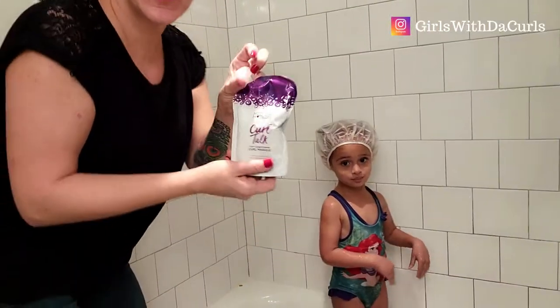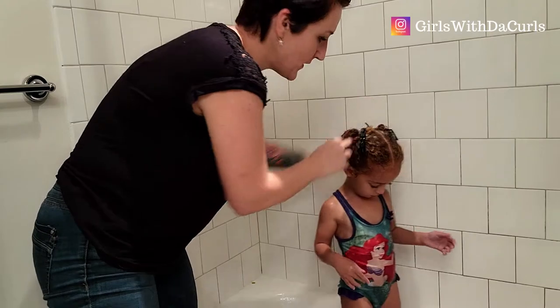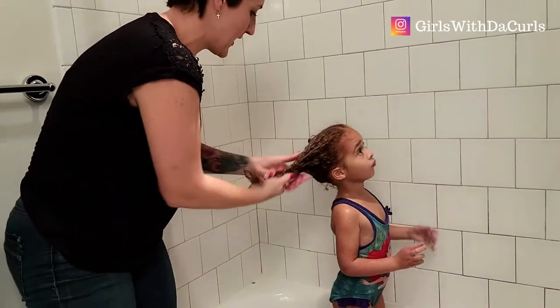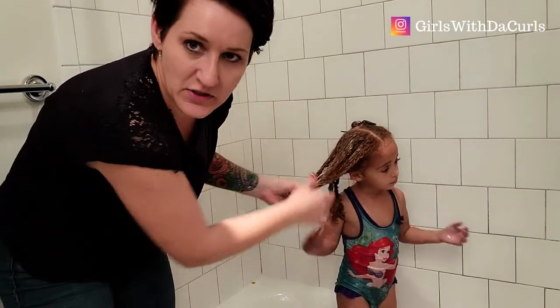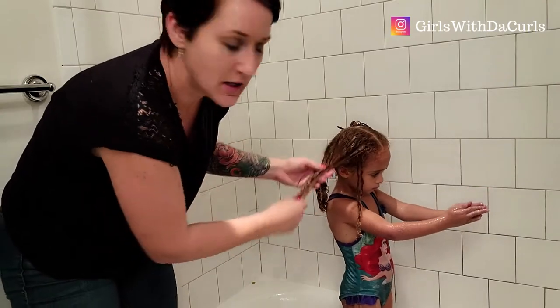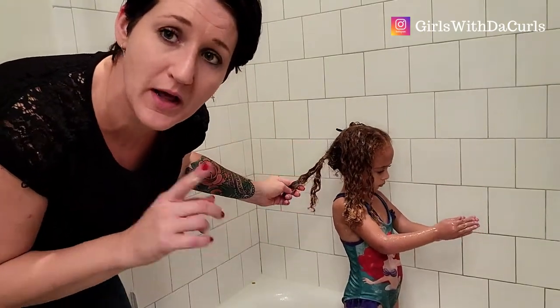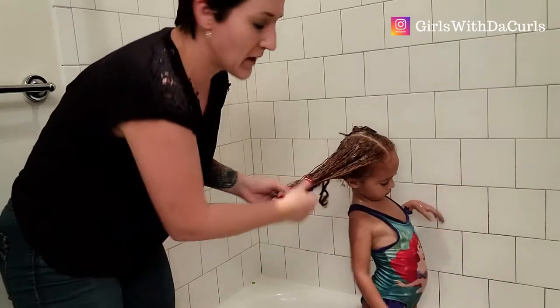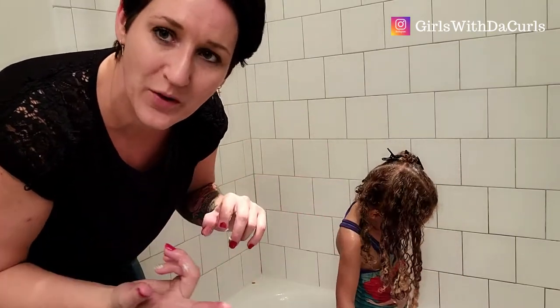We're back with Kendall. We're going to see how well this deep conditioning mask worked on her hair. I'll remove a clip and take a look. Pretty decent — the slip is really good. Slip is just how well tangles are able to pull out. She still does have this knot so I will tackle that. I do have another video I'll tag into this one about how to detangle. Overall this is really good — I love this deep conditioning treatment. I'm going to rinse it out and then move on to the next step.